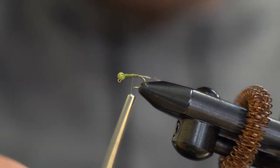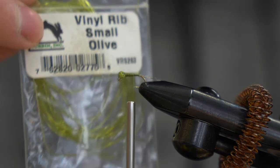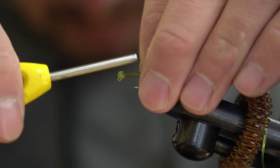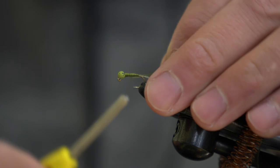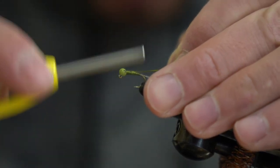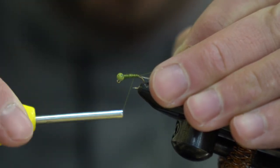Now we'll be using vinyl ribs, small and olive, for your D-Rib as a body. Looks pretty cool in the water and definitely catches a lot of fish. Tie this in about midway through the shank of the hook. Get a couple wraps on it, then try to stretch it as you pull it back — that'll make it thinner for when you wrap forward so you don't have a big bulky spot in the middle of your fly.